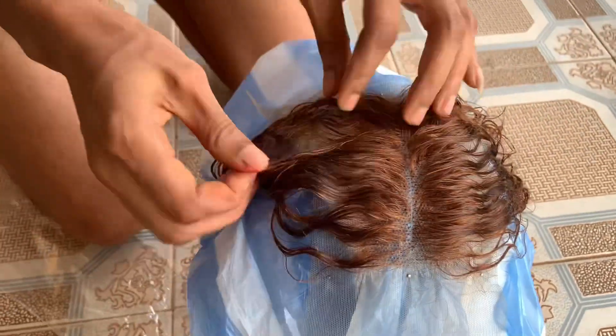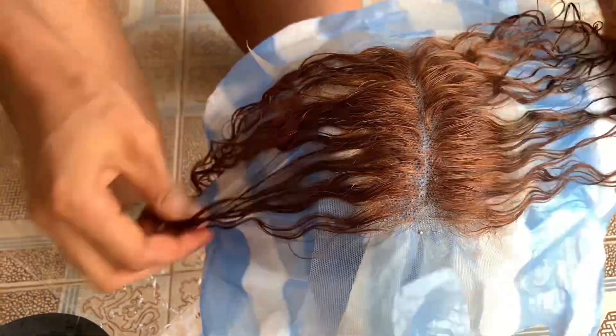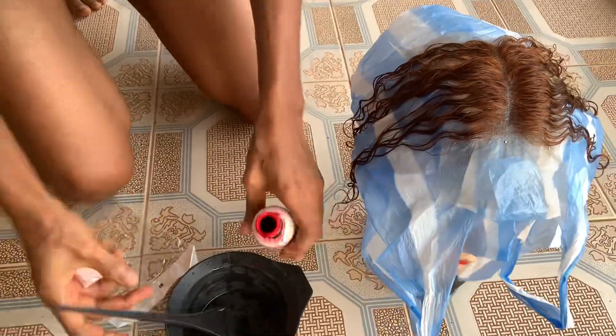I'm going to go on to properly rinse it, wash it with a neutralizing shampoo, and then condition the hair. This is what the hair is looking like after all the bleach has been taken out, and this is what it's looking like after it has been properly washed and conditioned.